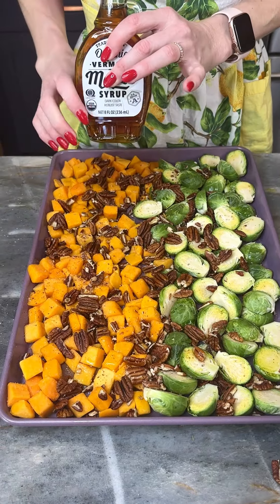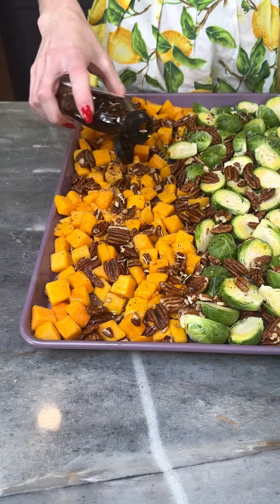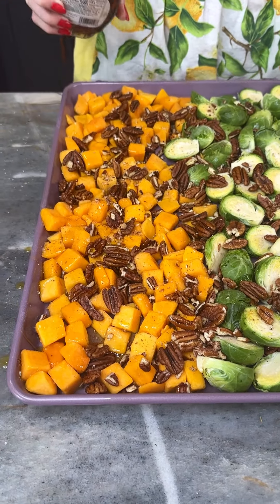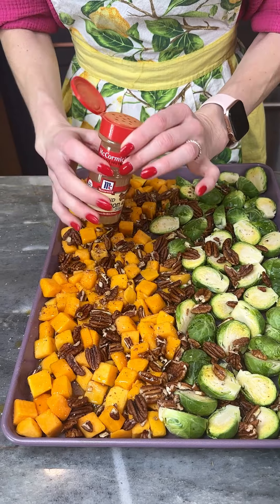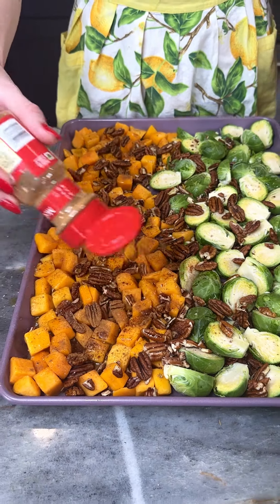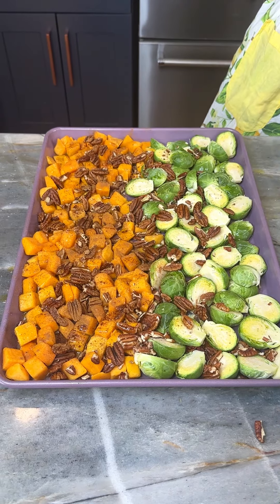Now on my butternut squash side, I'm gonna drizzle some pure maple syrup — just like that. And now I've got some ground cinnamon, I'm gonna place that just on the butternut squash side. So we're gonna do a little bit of a sweet and savory side dish here.